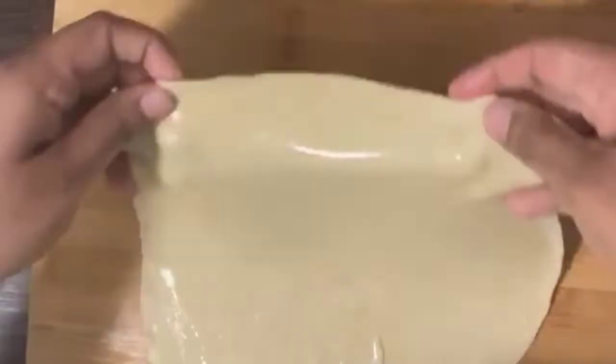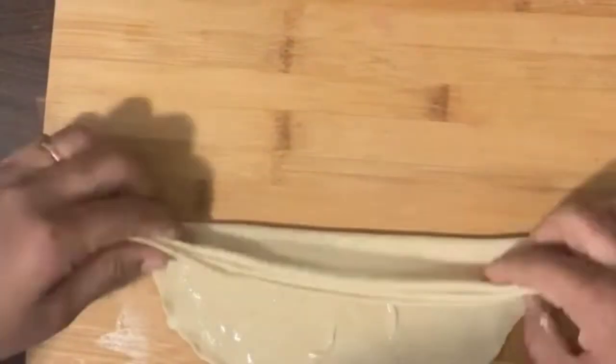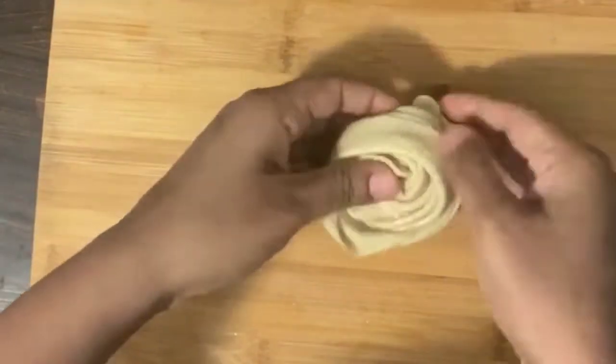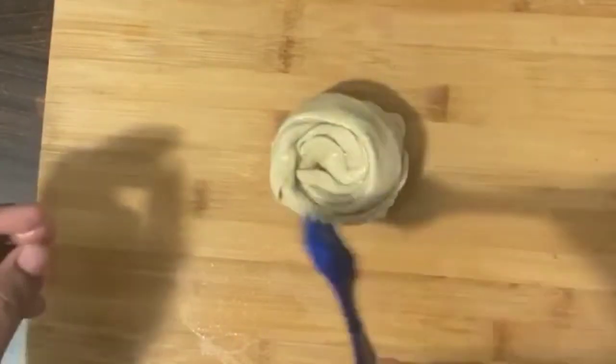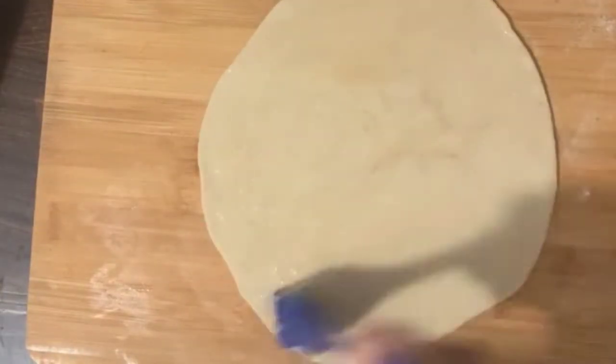If you want to make a lot of maida, the layers should be just right - not too few, not too many. After using oil to prepare the layers, take the chapati. The chapati is a small bit. If it is very thin, it will be very thin in the chapati - mix it well.